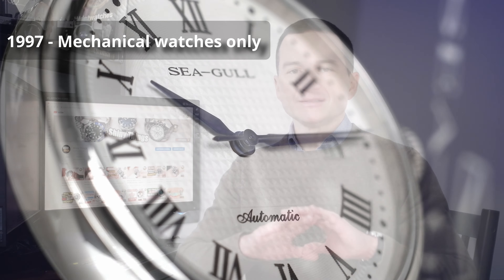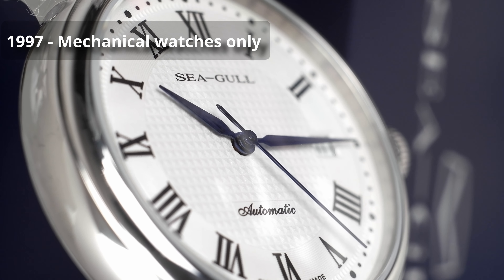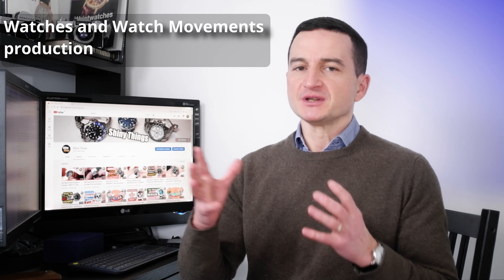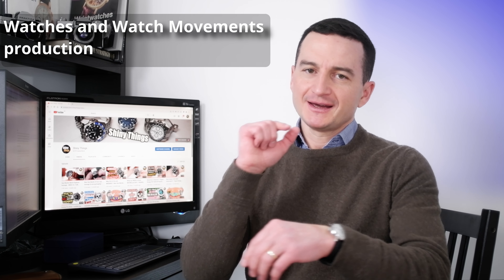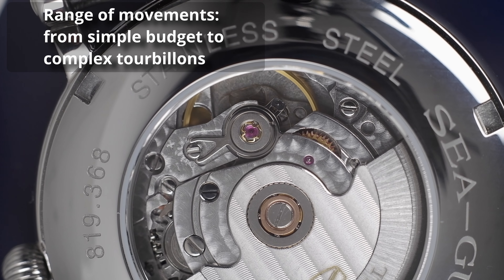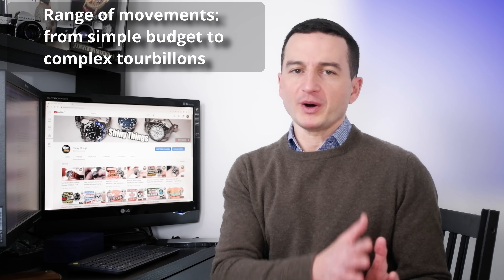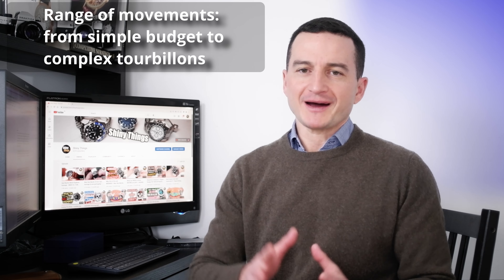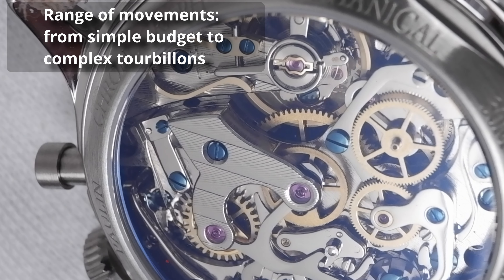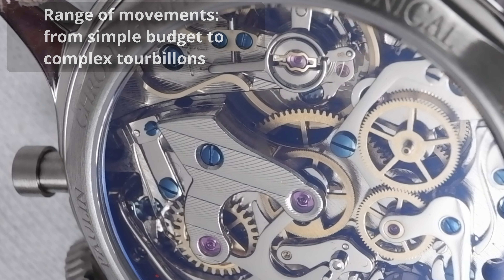Since about 1997, Seagull decided to stop production of quartz watches and stuck to the production of mechanical watches only. Along with the watches, Seagull of course produces watch movements, so if you are to buy a Seagull watch like this one, for example, it will contain an in-house manufactured movement. The movements that Seagull manufactures range from very simple budget movements to complex high-beat ones with high accuracy, like the one in this watch, and of course to more complex chronograph movements like the very famous ST19 chronograph, and to even more complex tourbillon movements. As a matter of fact, Seagull manufactures about a quarter of the world's total mechanical movement production.